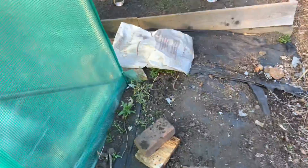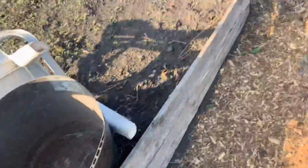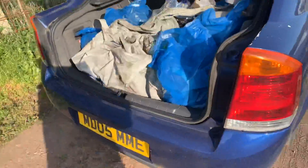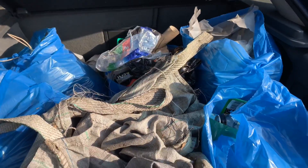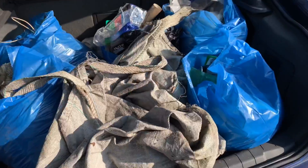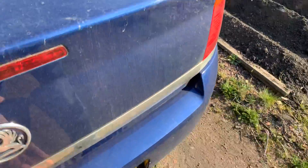Got rid of all the rubbish there, it's all gone. Just got that chair to get rid of and that bucket's no use. Back of the car is full of rubbish. It looks like I'm going to the tip at some stage tomorrow.